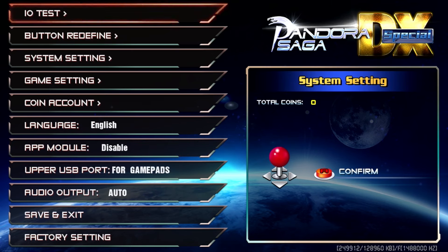Aside from that it's the same stuff. The upper USB port can even be set to PC mode, so if you use this main board inside a Pandora's Box cabinet you can use it as a controller — something I wouldn't use, but it's a nice option. The audio output can also be changed, which is the first time I've seen that feature on a cheaper box.